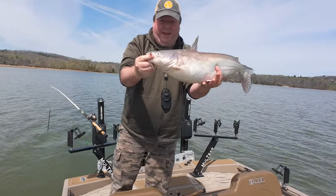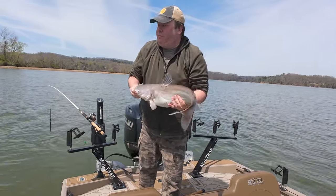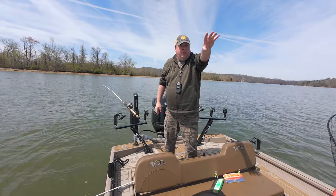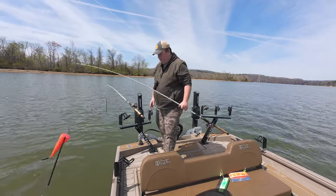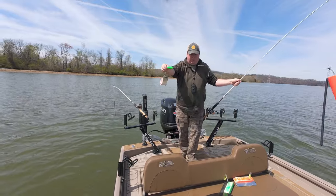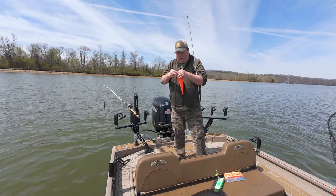Before I'm even ready to really record or say anything, I got a fish on. I did want to start with action, and this is definitely action. Nice little blue. I'm dragging this secondary channel — the main river splits here, so we've got a channel over there, a channel over here, and then a creek channel on the side. I'm going up the creek channel. And this is the double dragging rig.